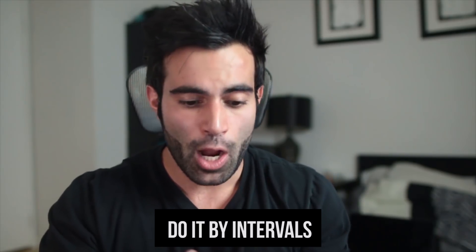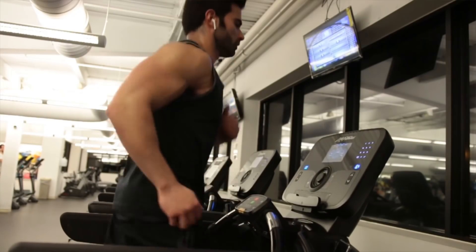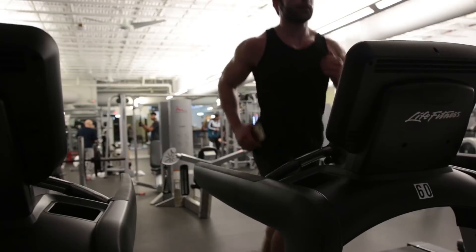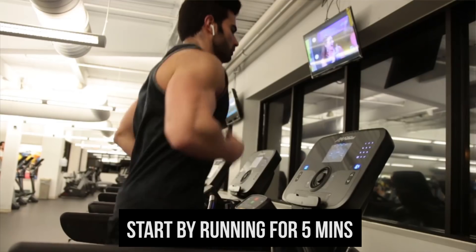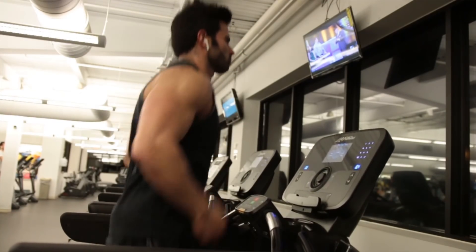The way it worked for me is I did it by intervals. To run four miles, I first did it by time. I didn't run four miles in the beginning. I would run for 30 minutes in intervals, meaning I would run for five minutes at a steady constant pace that I was comfortable with.